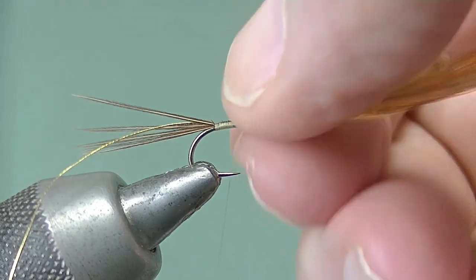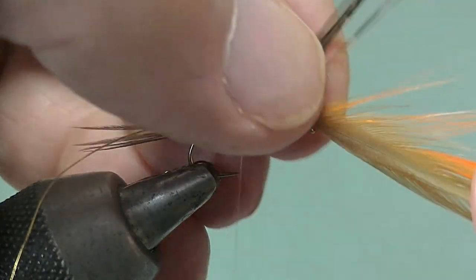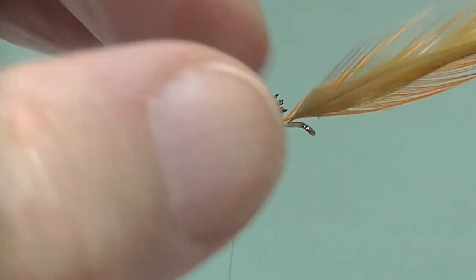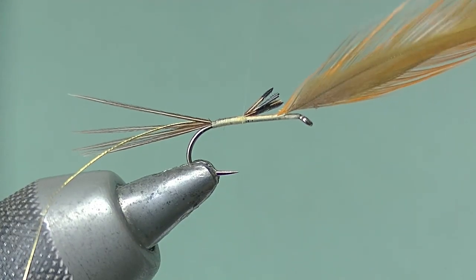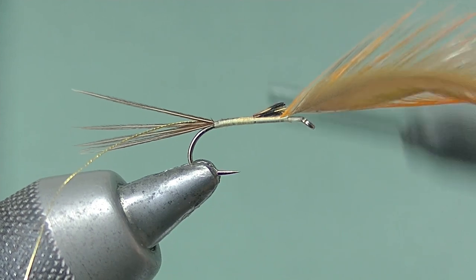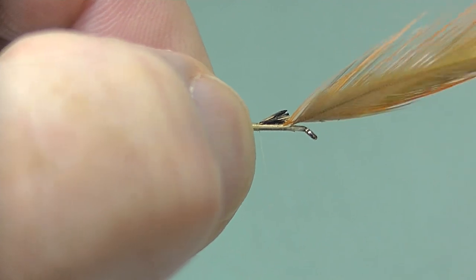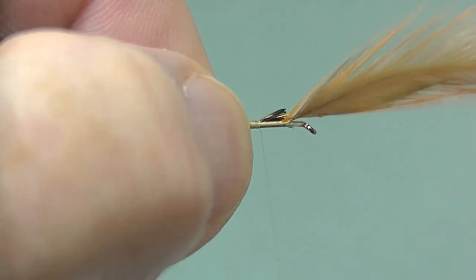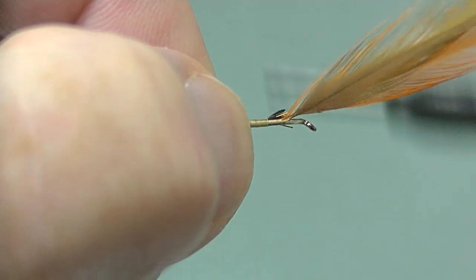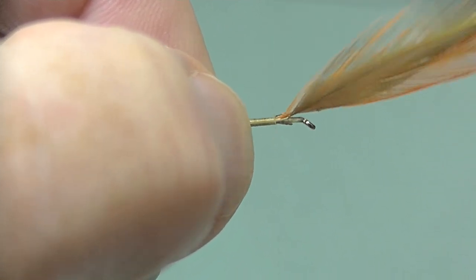Keep it all smooth, ready for the body which is going to be fairly flat. Just supporting the hook there as we're getting a little bit away from the mounting point on the vice. At this stage I'm going to trim the fibers off the pheasant tail so that they're roughly in line with the point where the hackles are tied in — again keeping the underbody smooth. I know it takes time but it's worth it; you get a really good base.